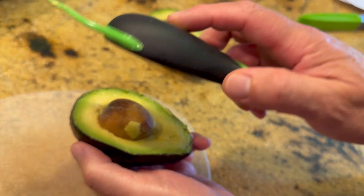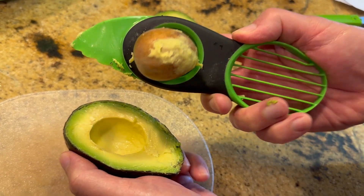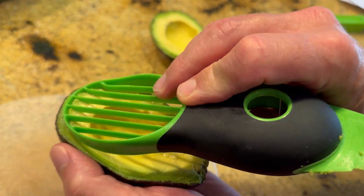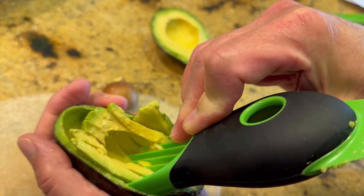You've got this little thing here — just kind of click in there, twist around, pull that out. And should you care to, just scrape right straight through and it will slice the avocado right there for you. Pretty cool little gadget.